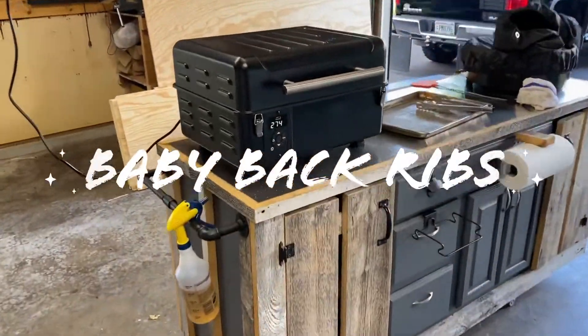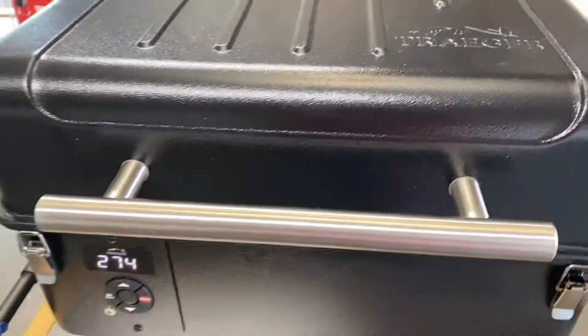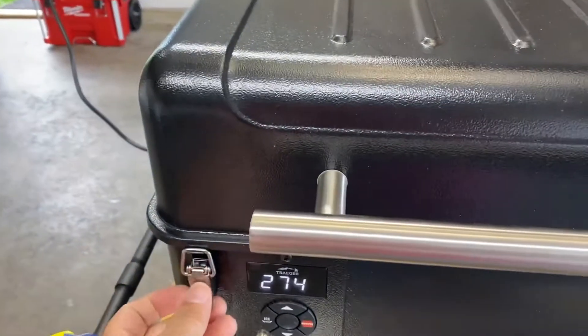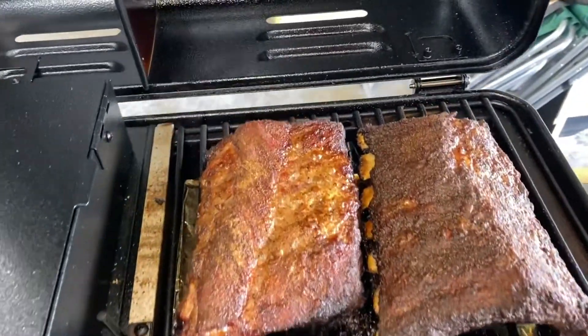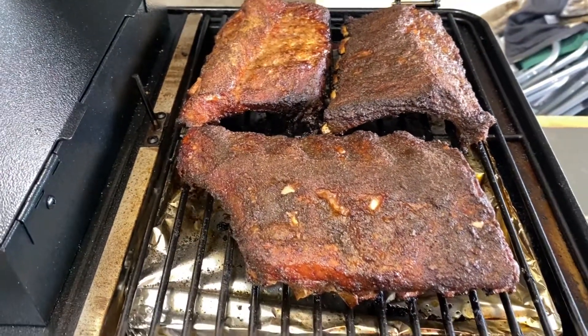We're doing baby back ribs today on the Traeger Ranger. They've been in here at 275 degrees for two and a half hours. Let's see what these bad boys look like. Man, them things look tasty.